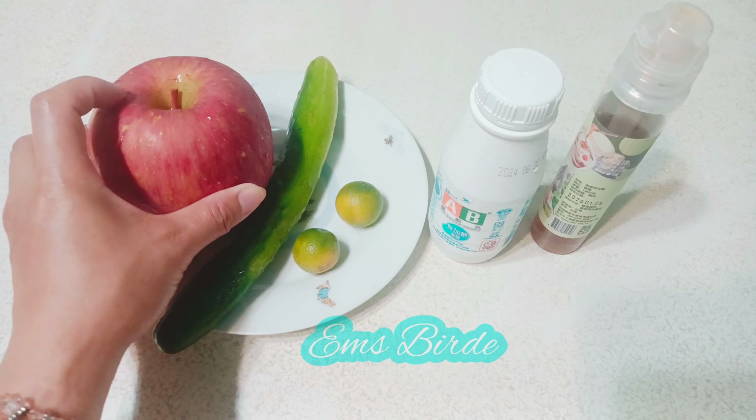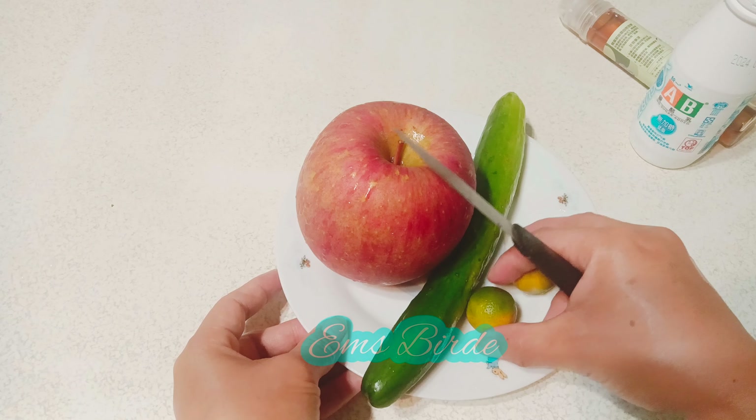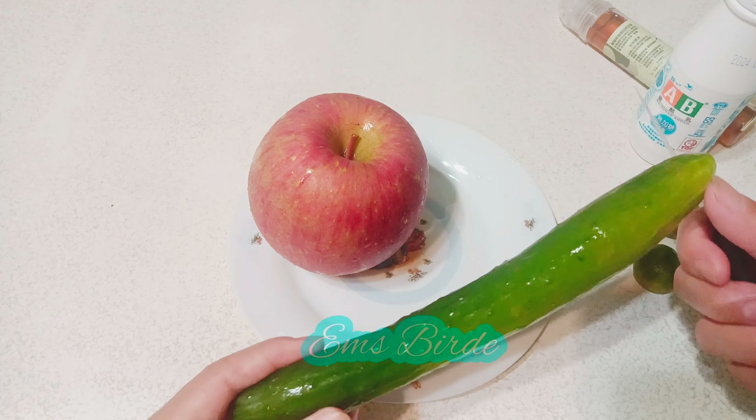Let's start — get the cucumber and apple. We need to cut it like this before we put it in the blender because it's easier to blend. Set that aside, and for the big apple we need to cut it like this.